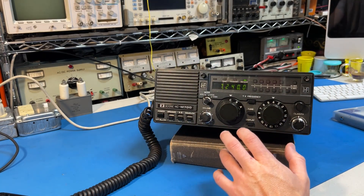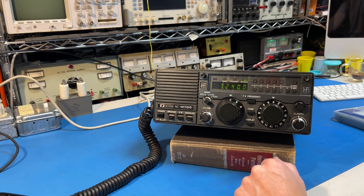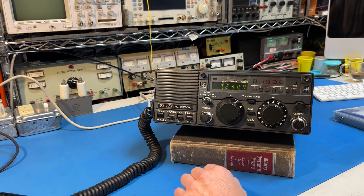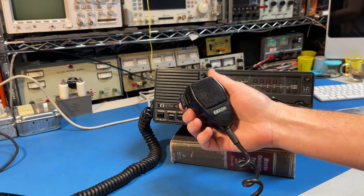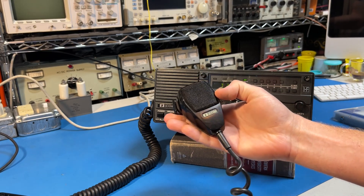Output power is an easy 150 watts. You can turn it up to 200 if you want. There are two finals in this radio and they're rated at 200 watts each, so it can coast along at 150 watts all day. The stock microphone is a dynamic mic and it has a preamp inside it worth about 10 to 20 dB of gain.